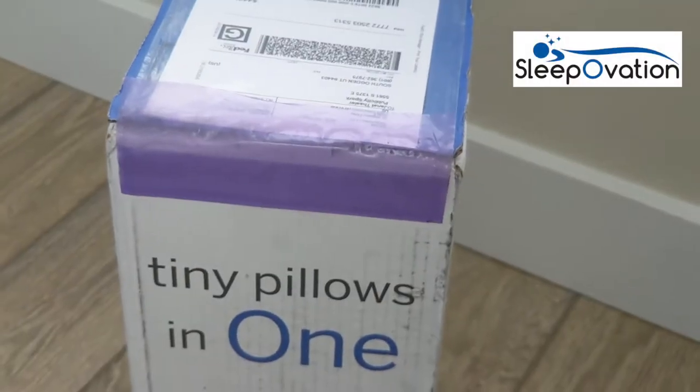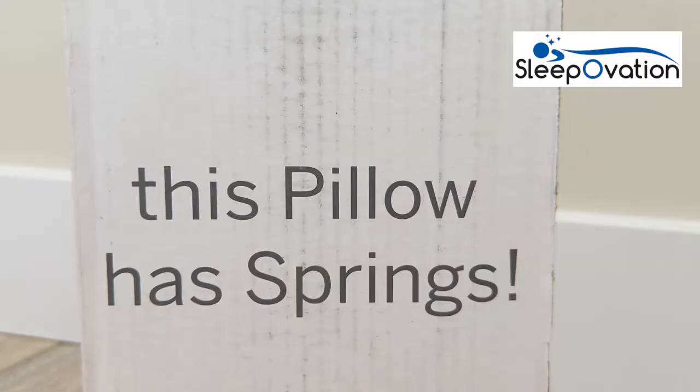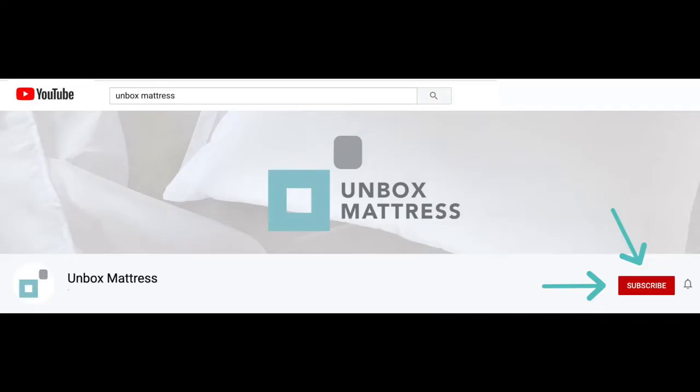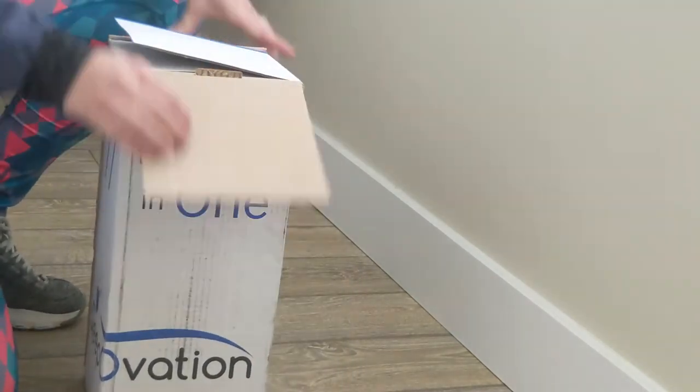Today we're going to unbox the SleepOvation pillow, which is truly different, patented, and unique. They say it is like having 77 tiny pillows in one. Before I show you this SleepOvation pillow, please hit the subscribe button — that way you'll discover new sleep finds along with me. SleepOvation sent me this pillow to review at my request.